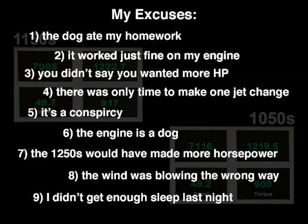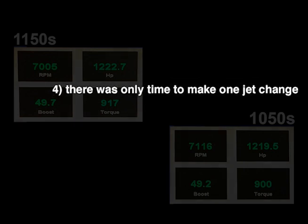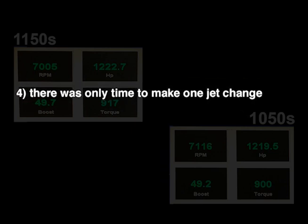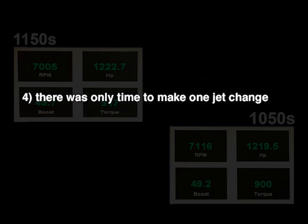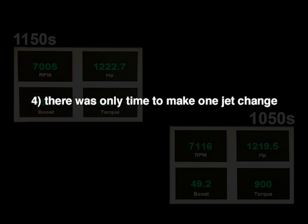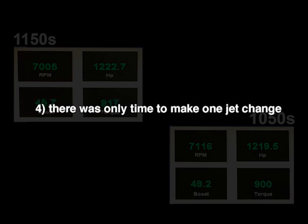Number four is actually correct. For two days of my time, travel expenses, food and hotel that my customer paid for, it hardly seems worthwhile that all I was able to do was one jet change for wide-open throttle. I mean, what was the point? The engine builder and dyno guy is the one who scheduled it this way. A real shame.